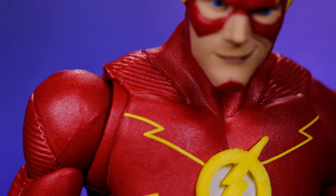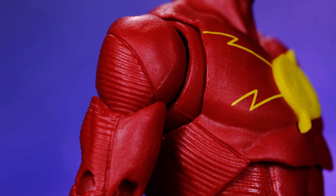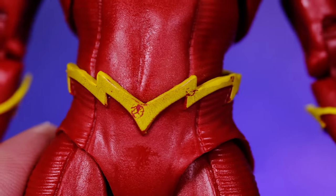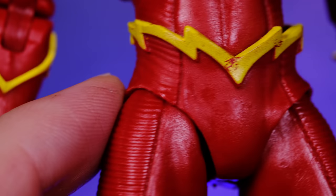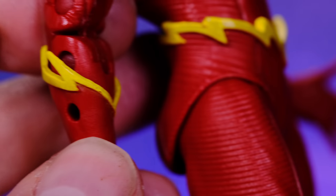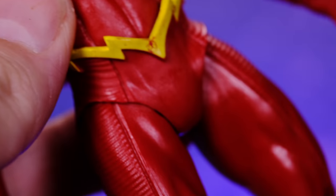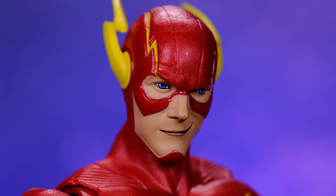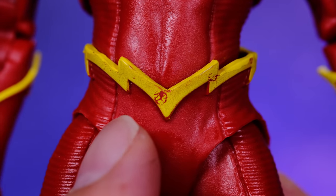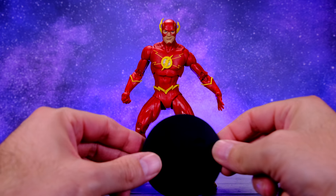Moving down into the body, the chest logo looks good but it's a little thick — it's a separate sculpted piece rather than painted on, and it's kind of big. Then we've got the lightning bolts on the chest and sculpted details that carry on throughout the figure on the sides and arms. I do have a paint imperfection on the lightning bolt around the waist so I'll need to touch that up. But for the most part the paint and sculpting work on this figure is pretty well done.